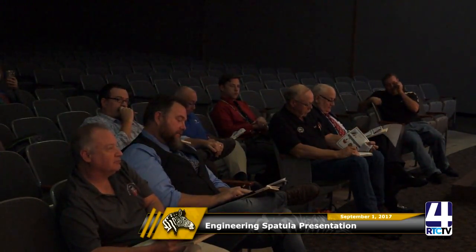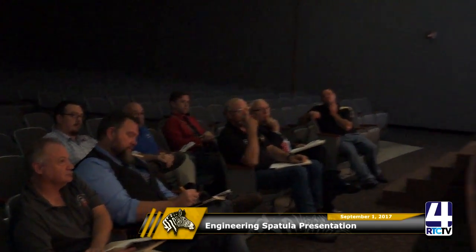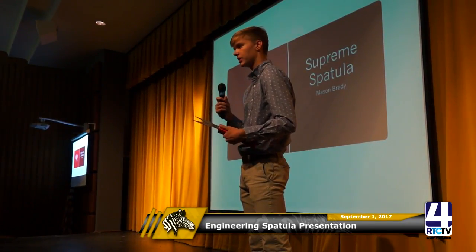Judge: For cleaning that, do you need to disassemble it? Student: Yes, I would take the pieces off and put them in the dishwasher. Judge: To secure it, do you need a tool or just finger tight? Student: Just finger tight. Judge: Had you considered an attachment that didn't require a threaded fastener for a smoother transition between components? Student: I had, but I think the fastener is just the simplest to build.